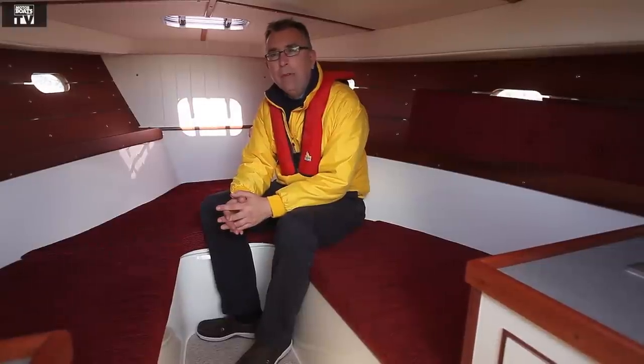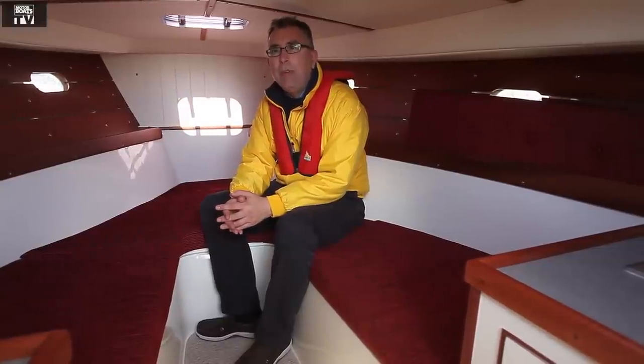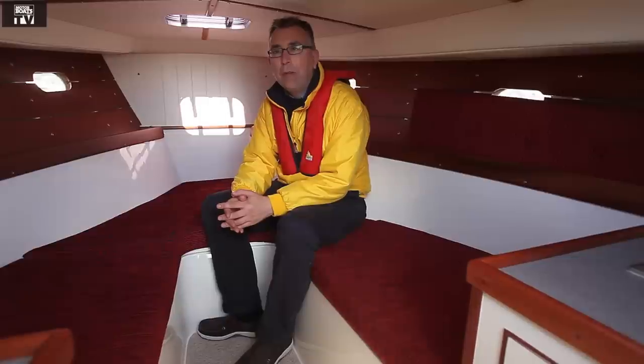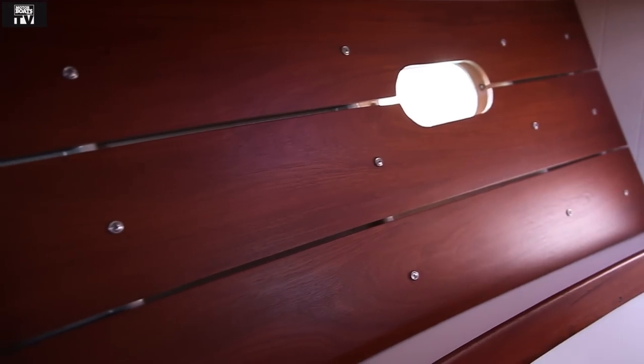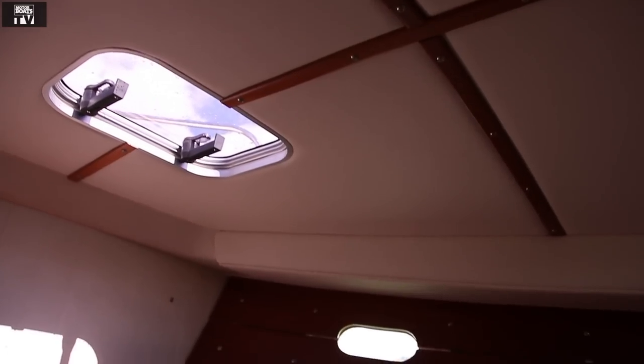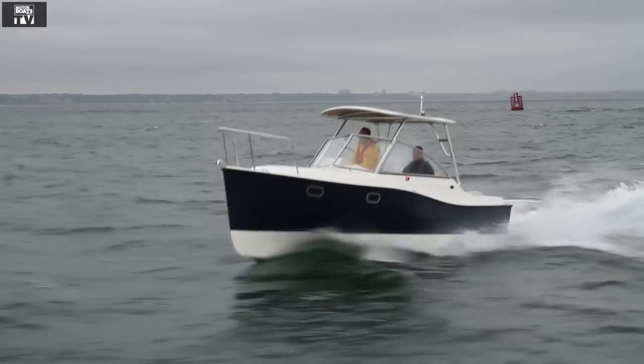Down below, again very simple, very elegant. These boats are actually built by Cornish Crabber, who build traditional sailing yachts, and the quality they put into those is evident here. You've got these lovely wooden fillets at the sides and in the ceiling here — it just makes for a very nice ambience to the boat.